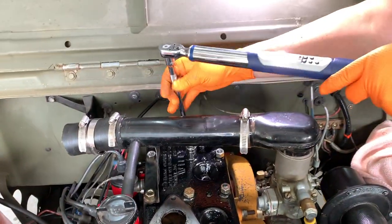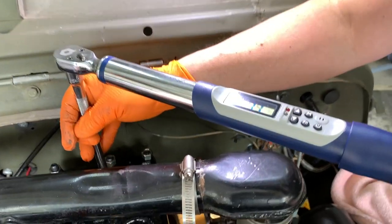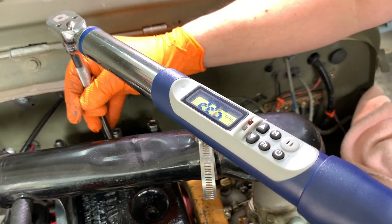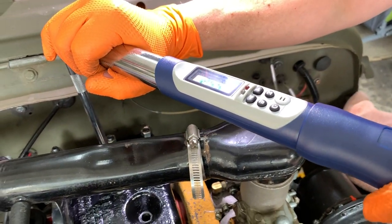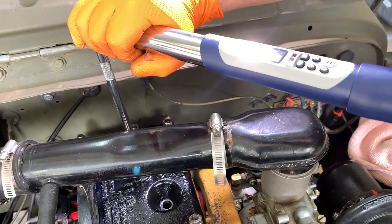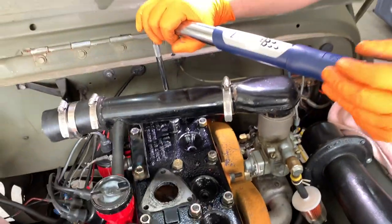Janton's going to number two here and he has to use an extension. He's got this fancy digital torque wrench he just bought — it shows you where you're at as you go and makes a sound and goes red when you reach 40 pounds. There it is. That's amazing — cool tool, Janton.